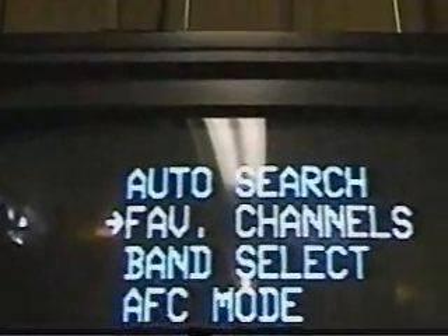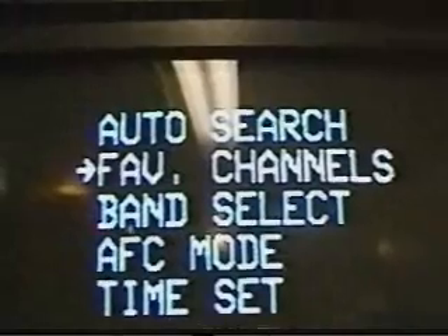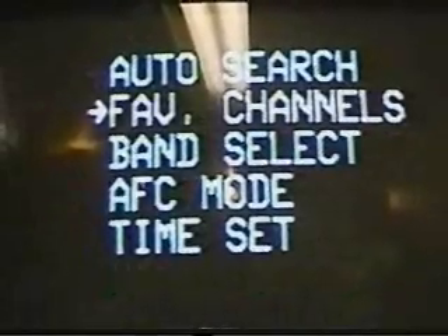As you can see it's set up for cable. Now we're going to go to the auxiliary feature because this gives me a black screen so you can see the menu we can work with. When you hit this button it brings up the menu and you have auto program, favorite channel, band select, AFC mode, and time set. Hit it again and this gives you your picture controls. Notice how this one shows up in green with a white highlighted selection, and this one shows up in a turquoise color with a white highlighted selection. This has already been programmed channel-wise; what we're going to do is reprogram it so you can see how the auto program works.